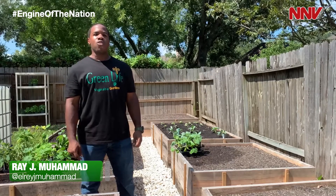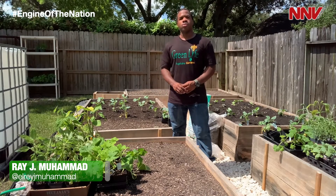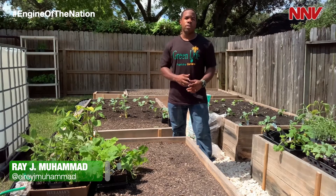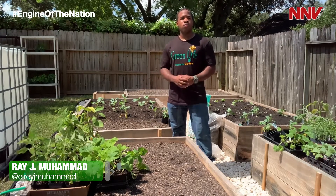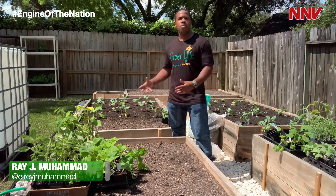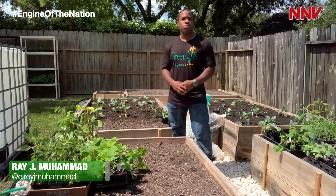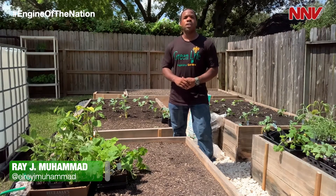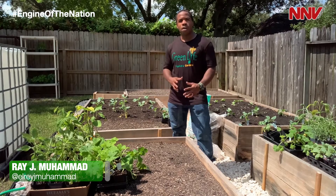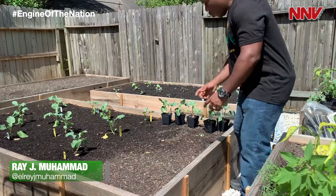On today's episode we're going to be going over how to get your transplants in the ground. The first thing we want to do is choose the optimum time of day. The best time is either in the morning or the evening. We want to avoid transplanting our plants into the ground during the hottest part of the day, typically between one and four o'clock. These plants are new to this environment, and putting them out during the hottest part of the day can stress them out and cause trouble from the beginning.